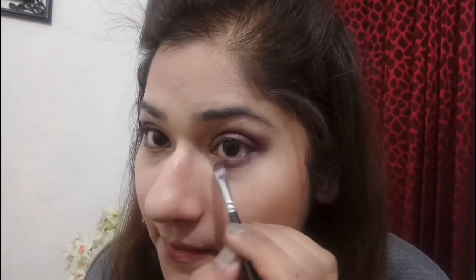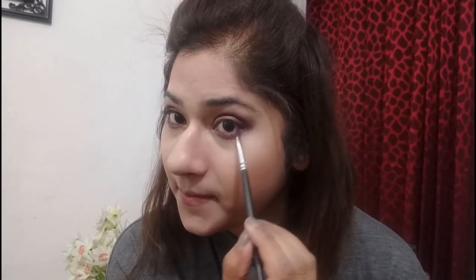Now for the lower eyelid, I'll first use the same purple shade from my Maybelline Blush Nude palette and apply it all over my lower eyelids. After this I'll take the same wine shade and apply it over that purple color on my lower eyelid. Using two colors like that gives the lower eyelid a smoky effect. And again I'll blend, blend, and blend.